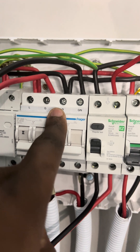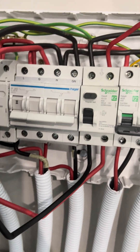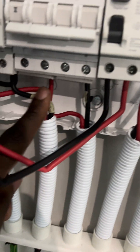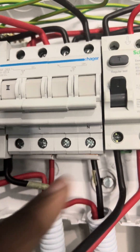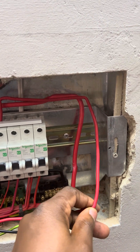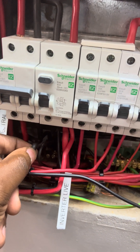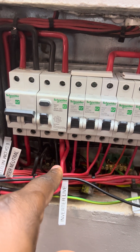It then goes to the input of our generator or UPS on the changeover switch — you can see they're going in there. We've got the output coming from our changeover switch — live and neutral — coming down on this pipe and going all the way here. This is the red, the live cable, and the neutral cable is this one, which is feeding the non-essential load.